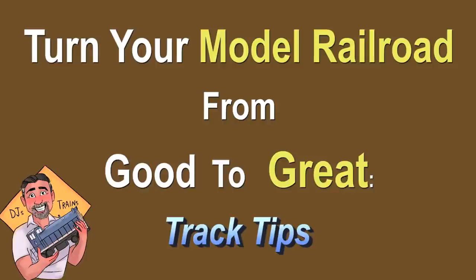Hey, this is DJ from DJ's Trains on YouTube with some tips on how to turn your model railroad from good to great.